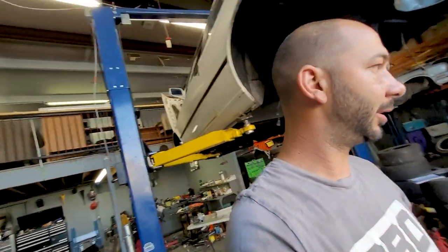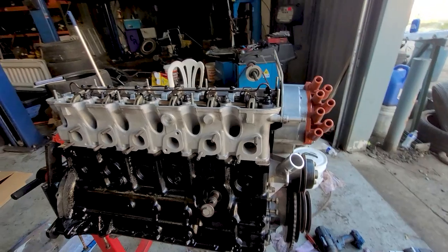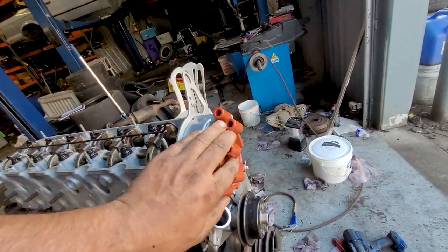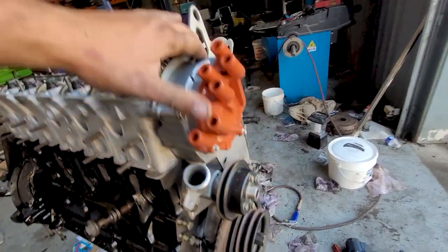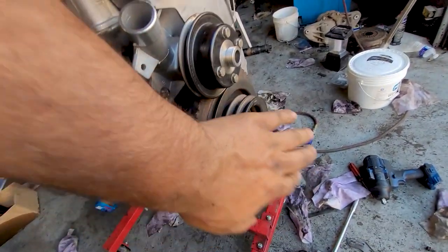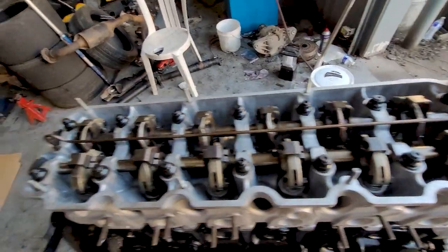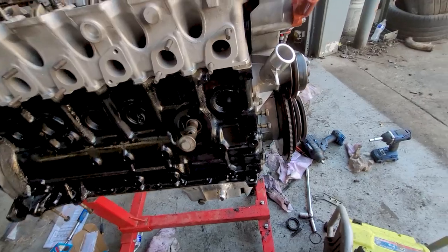Back from running errands. I don't know if we showed how far we got on this before we left, but it looks pretty good. Got a new cap and rotor in it, cleaned up all the timing cover as best I could, got the new water pump pulley on — all this stuff. Starting to go good.